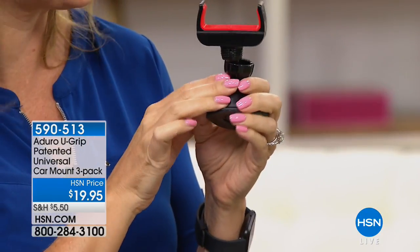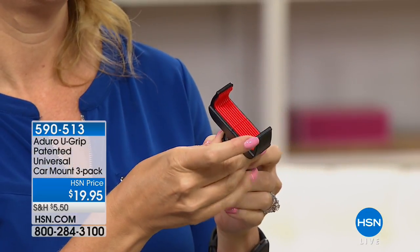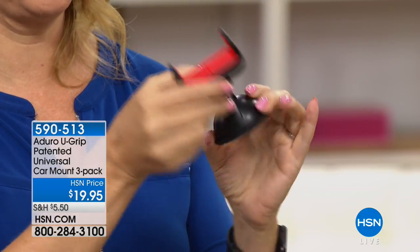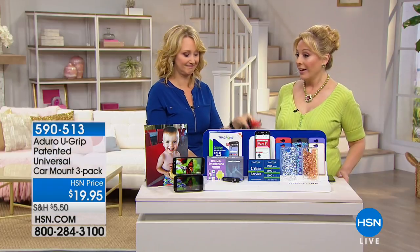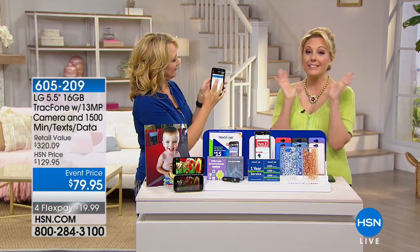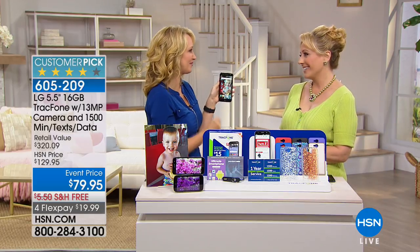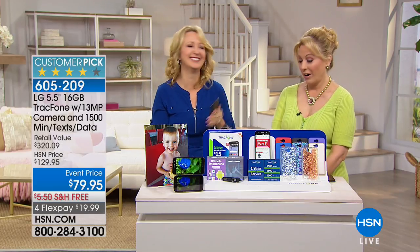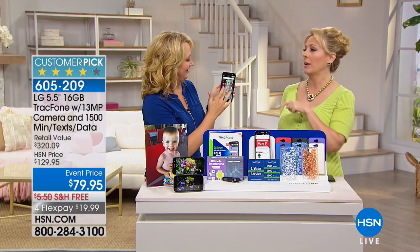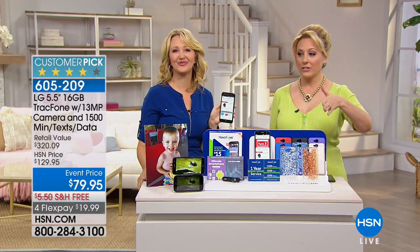The U-Grip comes in a three-pack for $19.95 — it's a patented universal car mount and we do have those back in stock. The LG phone has an amazing screen, beautiful picture, great camera, and it's easy to use. So many people saving so much money. This is actually the one I bought my dad.